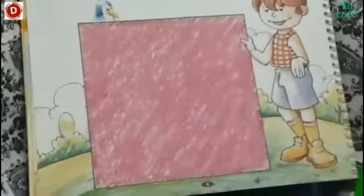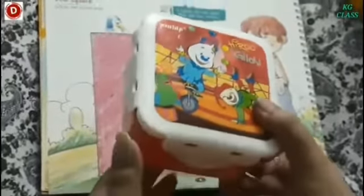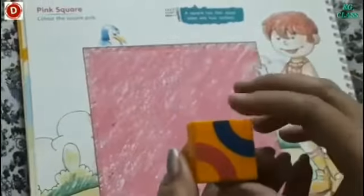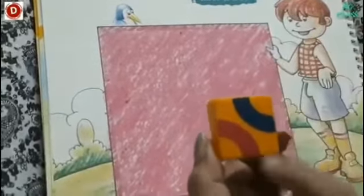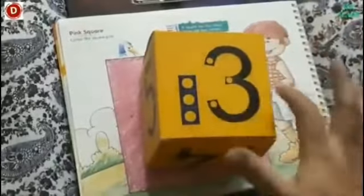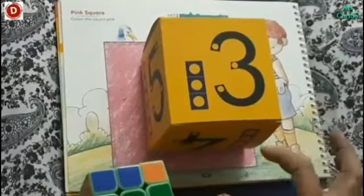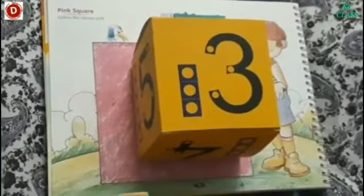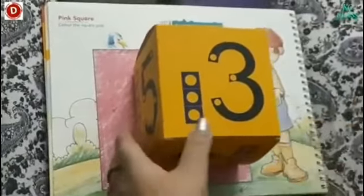Now I will show you some things which are square in shape. Children, see this — this lunch box is square in shape. Its four sides are equal — this is an example of a square. Now see this — this is a game, this is a square, its four sides are equal. And see this box — this is also a square, its 4 sides are equal. Any shape whose 4 sides are equal is a square.